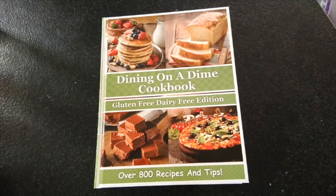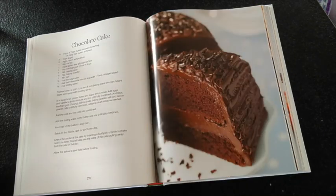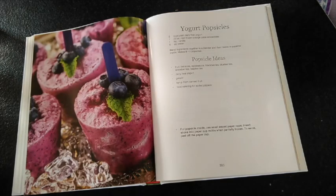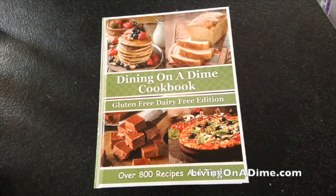This recipe can be found in our gluten-free, dairy-free edition of our Dining on a Dime cookbook. Our new lay-flat hardcover with full-color pictures makes gluten-free, dairy-free cooking and baking quick and easy once again. This book is available in print and ebook form at livingonadime.com.